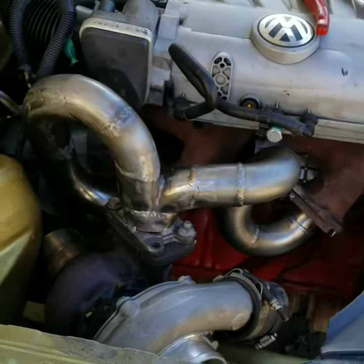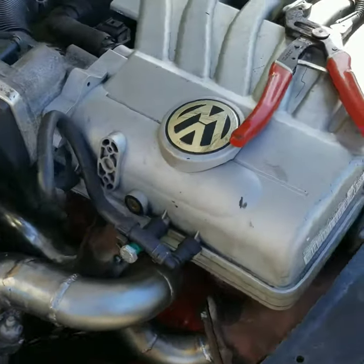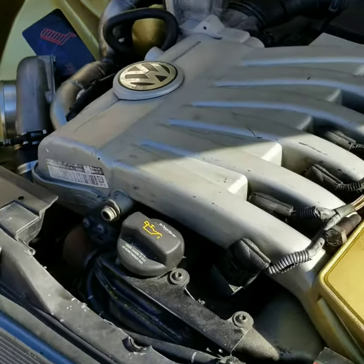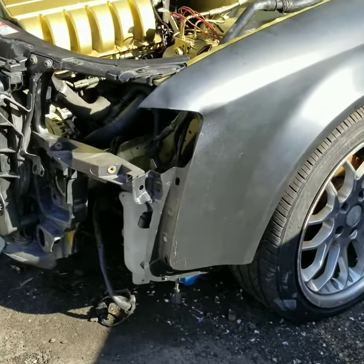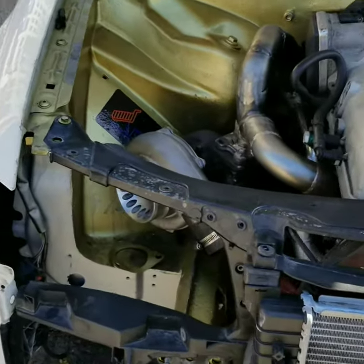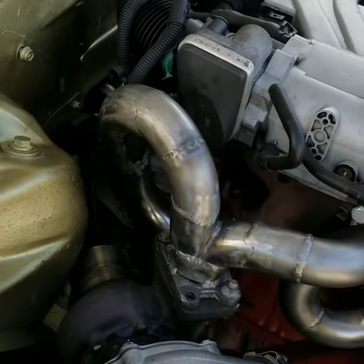So far the 3.6 is coming along guys, just a little update showing you what's going on. See what you think about the wheels. Intercooler fab is next, then finish the downpipe.